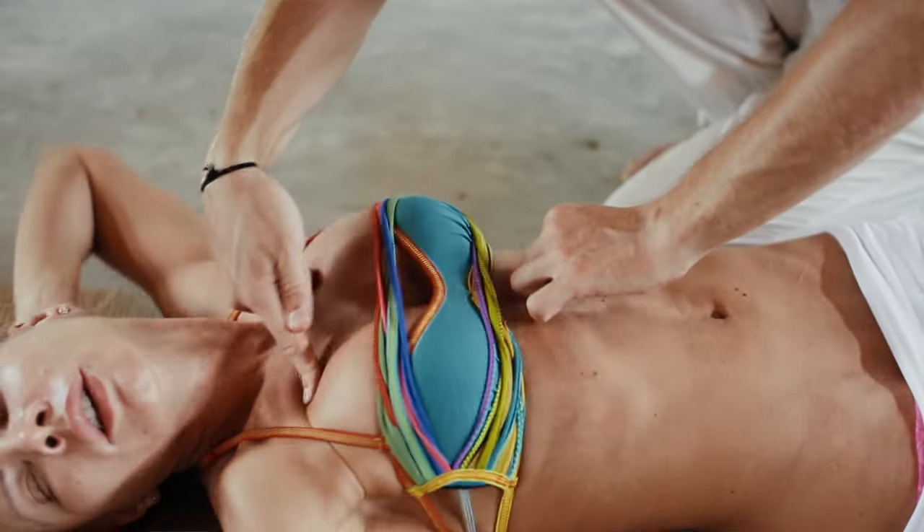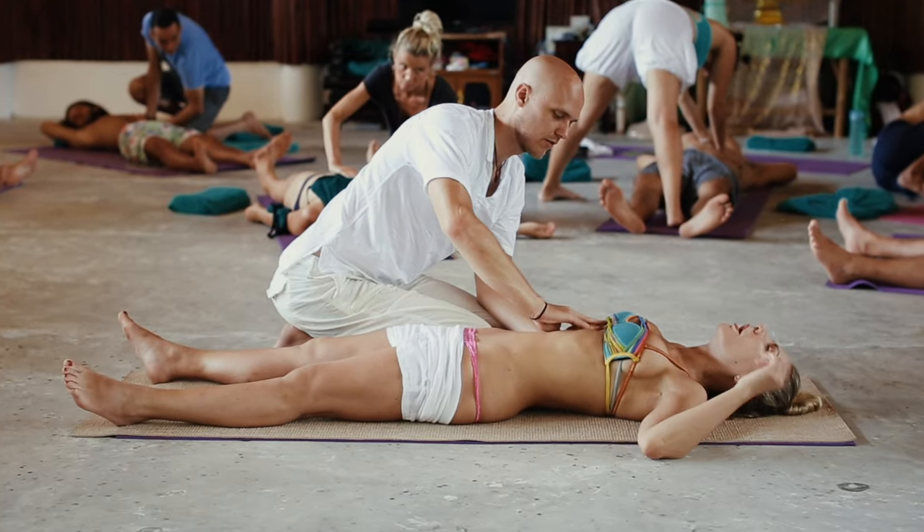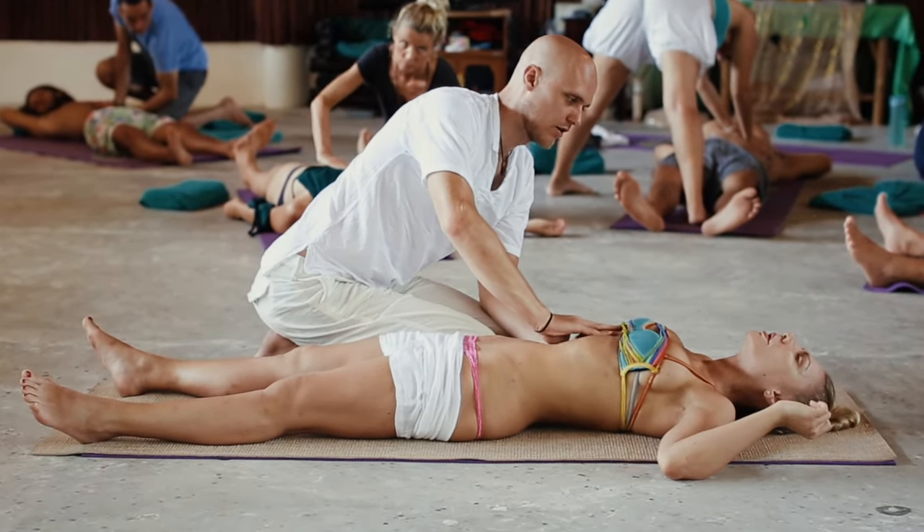We're also working on the level of energy. It actually feels like layers are opening up and things are releasing. You can definitely feel the currents of energy moving through your body — your arms, your legs. It's like bursting and opening, a very nice experience, like a waterfall, like a flash of energy.